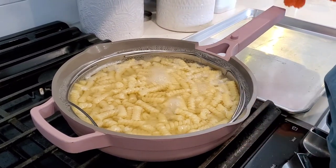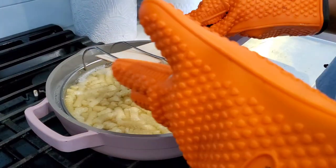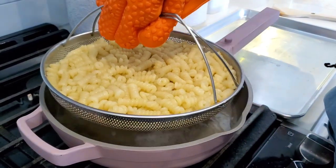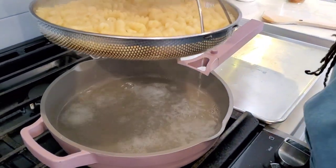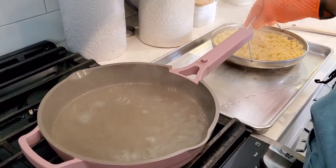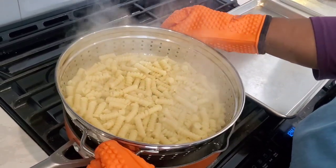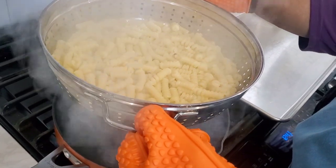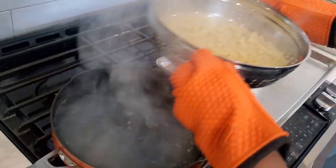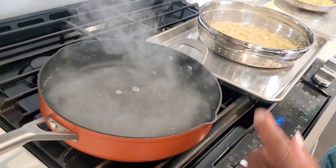The pasta in our Always Pan is done, so we're going to take it out. Be careful — make sure you use some protective gloves. Just pull that out in the strainer and set it off to the side. The pasta in our Ninja Foodi Possible Pan is done as well, so we'll drain that. Now we're going to brown some ground beef to go in our pasta.